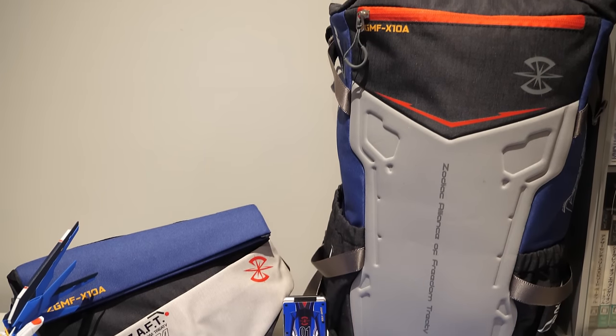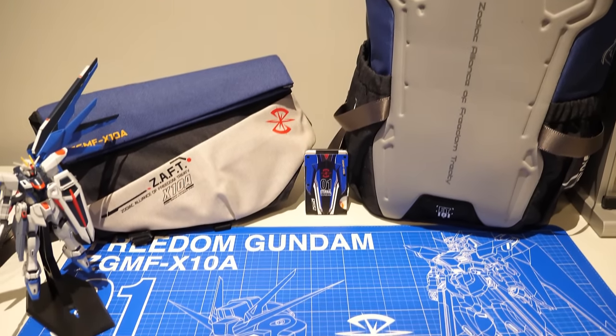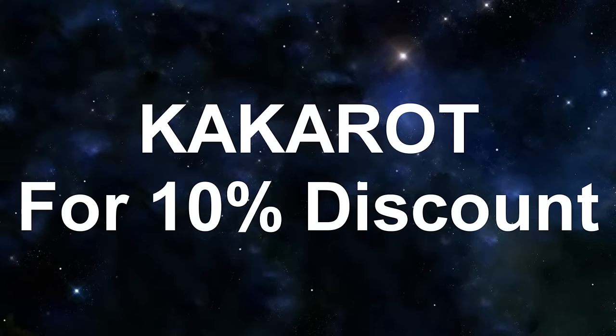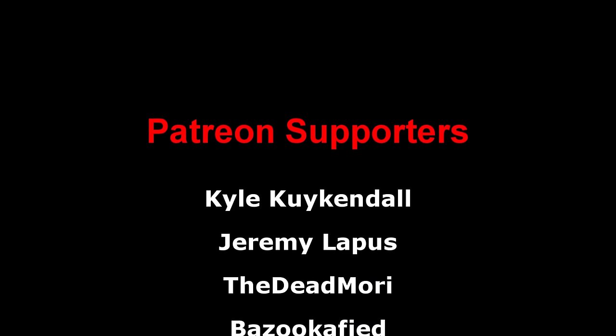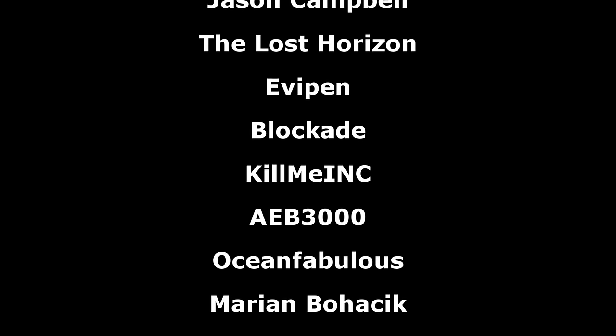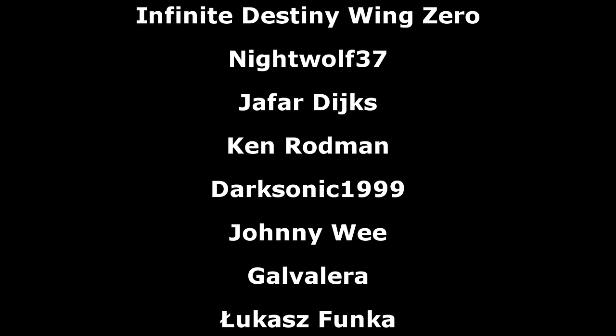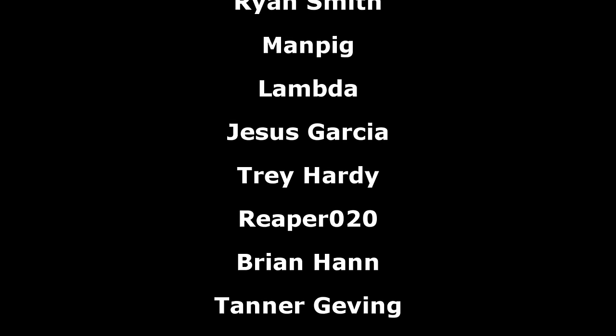Don't forget to check out the official Gundam Seed and FX Creations collaboration with the links down below and the promo code CAKAROD. A big thank you to the Patreon supporters, and I hope everyone watching has a Merry Gundam Xmas and happy holidays. I'll see you all again next time.